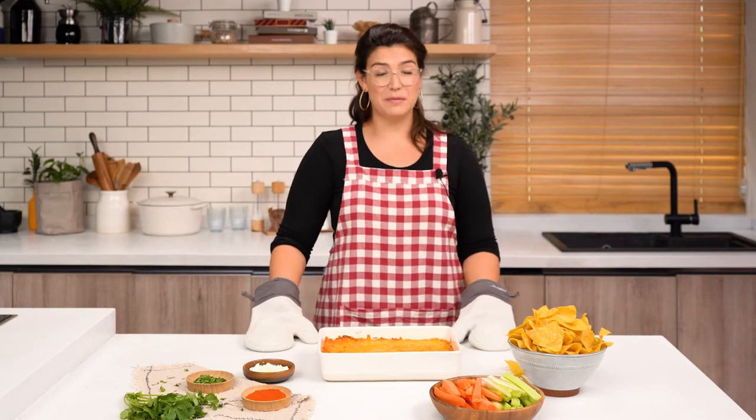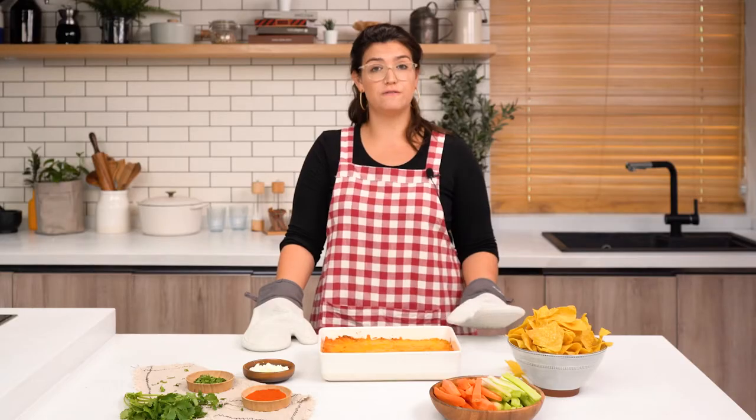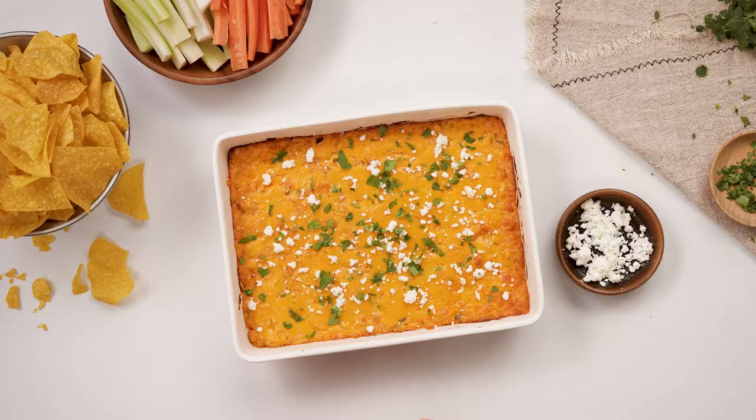Our dip is looking amazing — it smells even better. Now we're gonna let it cool for five minutes and then top with queso fresco, cilantro, and paprika.